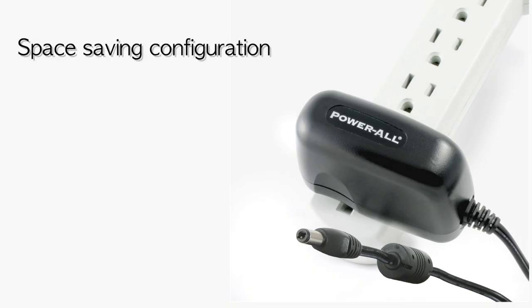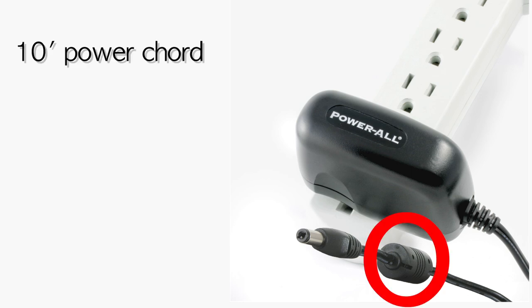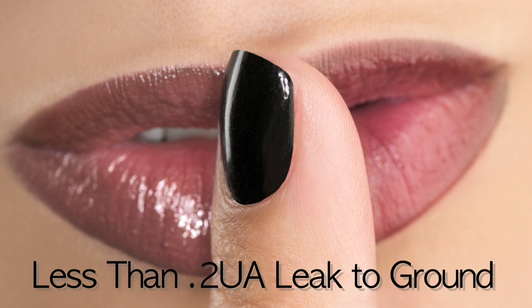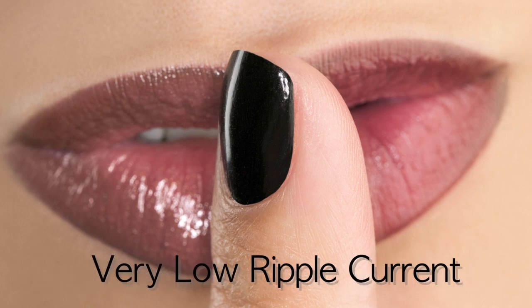The Powerall has a space-saving configuration that takes up only one outlet. It features a 10-foot power cord with ferrite noise filter to help reduce line noise. The Powerall has the lowest noise floor of any digital power supply on the market, with less than 0.2 µA of AC leak to ground and very low ripple current.